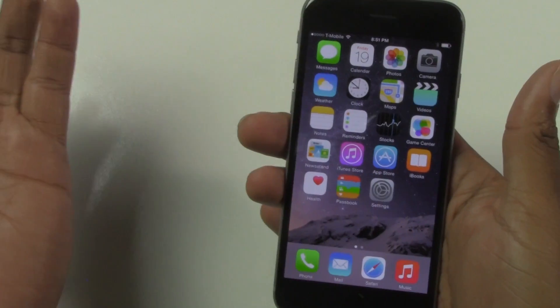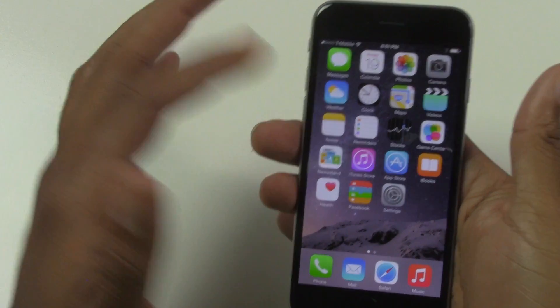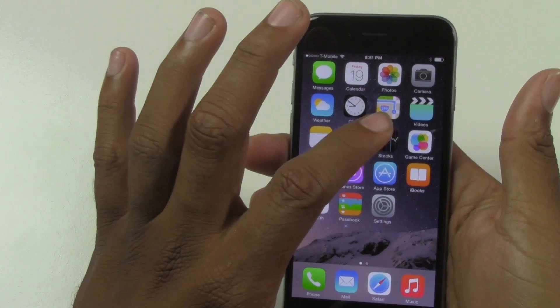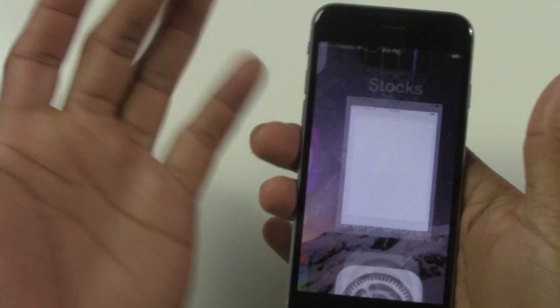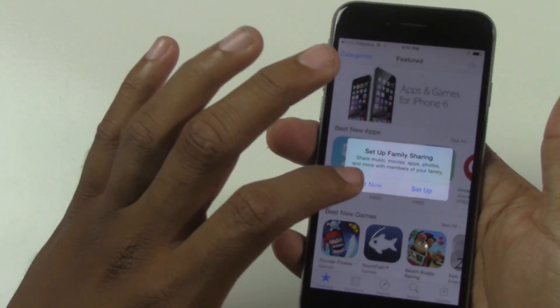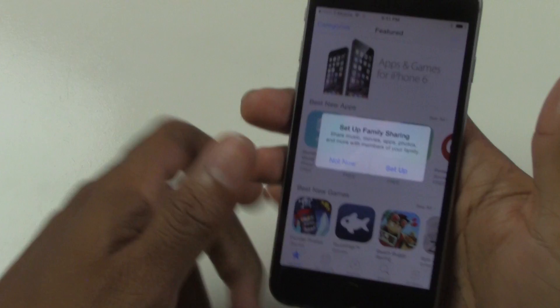And it can be done in just about any app. So if you did want to go, for example, into — let's say you want to go to the App Store and you want to take a picture of an app that you want to show someone later — we can take a picture of this screen once again.